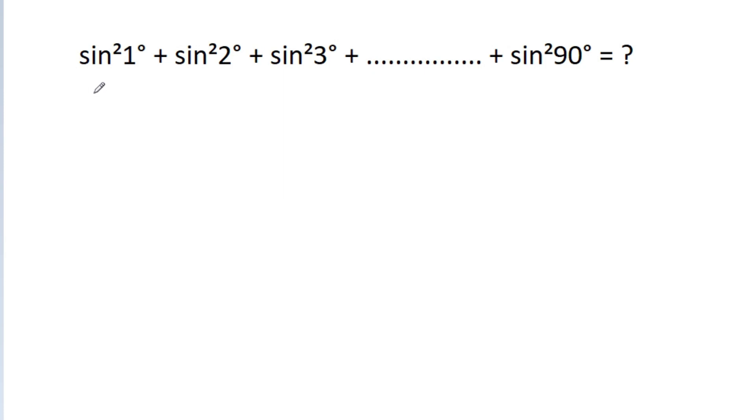In this video, we have to find the value of sin squared 1 degree plus sin squared 2 degree plus sin squared 3 degree plus up to sin squared 90 degree.